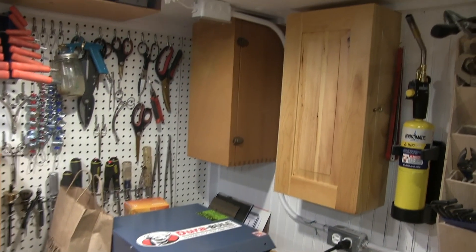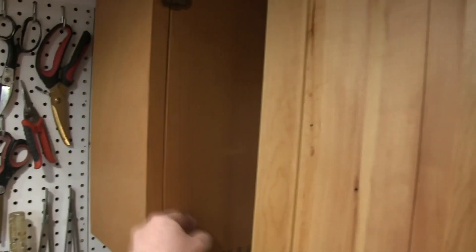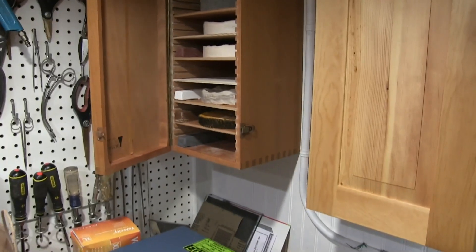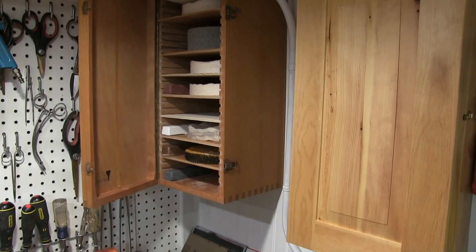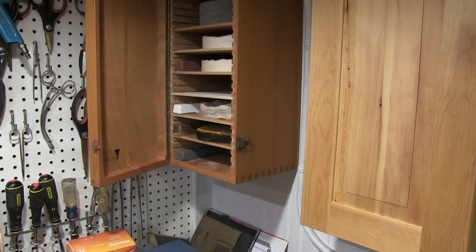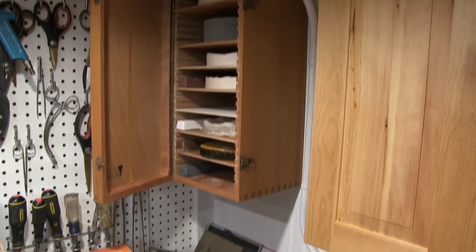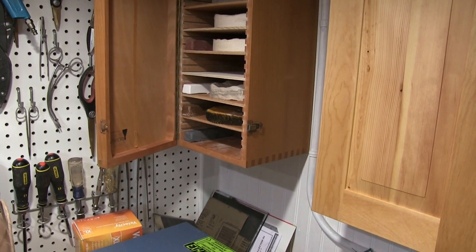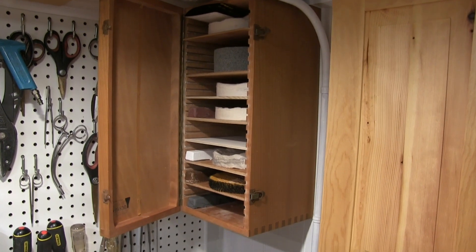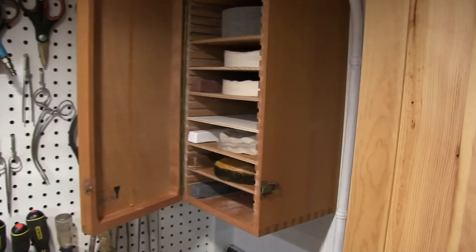In this corner we have a nice self-contained buffing unit I picked up a little while ago. Above that on the wall is a cabinet for the buffs and the buffing compound. There's a shelf for each compound and the wheel that goes with it. This is a little trick I learned from my father who was a jeweler — you always store the coarsest grit at the bottom and the finest at the top. So if some stuff trickles down, you won't be leaving scratches in your polish.